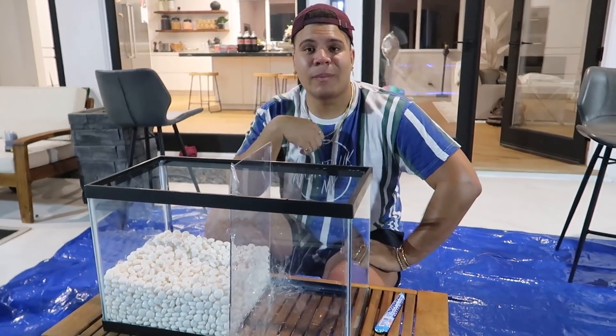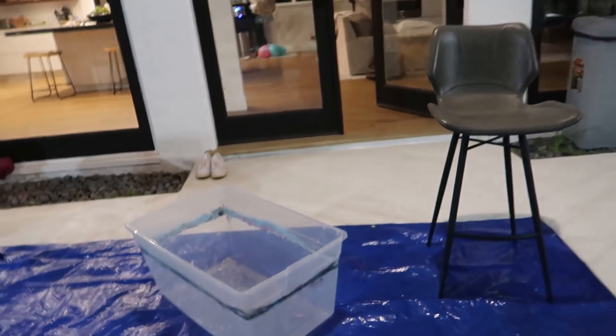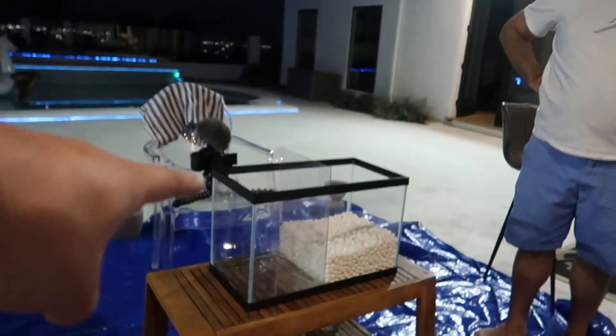Now is the best part of the day — let's go grab the Coke. Just to play it super cautious, I don't want stuff to leak. So before we even put the Coke in here, I'm gonna put all the Coke into this container first. Then once the Coke is there, we'll transport it to the fish tank. And then once the Coke is in there, we're going to remove the sheet and witness a freaking masterpiece.